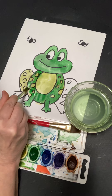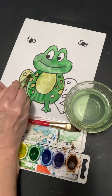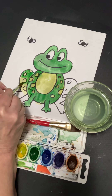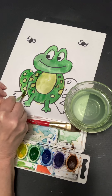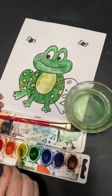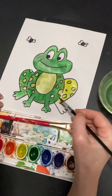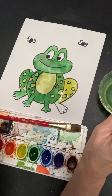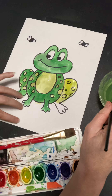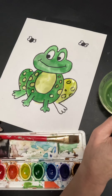Now what else do I need to paint green? I need to do this leg, going around the yellow. I noticed I forgot to put yellow on that side — let me get my yellow there. I need to let that dry a little bit. So while it's drying, let's talk about the background. I'm going to put brown here for the ground and blue up here for the sky. That's a nice easy way to do it.